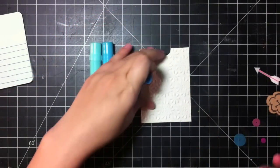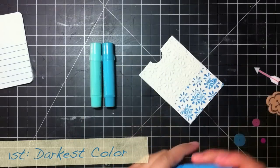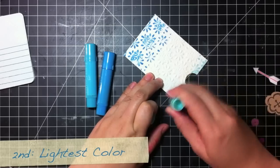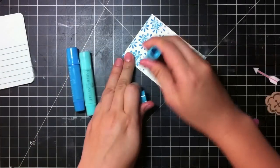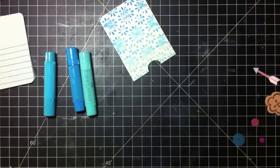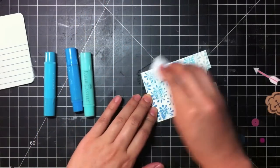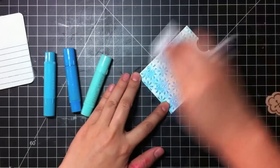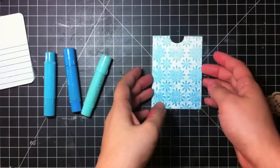To begin, I'm going to lay down the darkest color down here at the bottom. Then I like to switch to the light one at the top. And then take my middle color and put it in the middle. Then you just take a baby wipe and you swipe it upward. You can see that the colors blend really nicely together to create an ombre effect, and it's extremely easy.